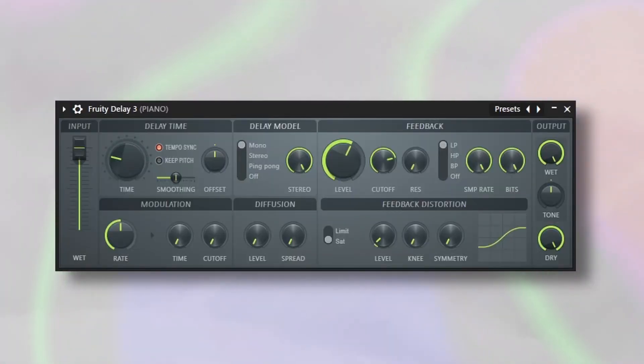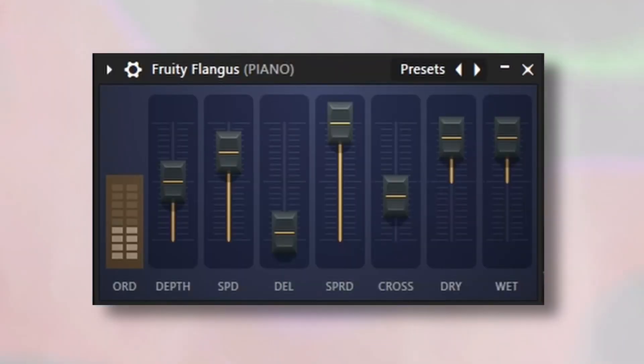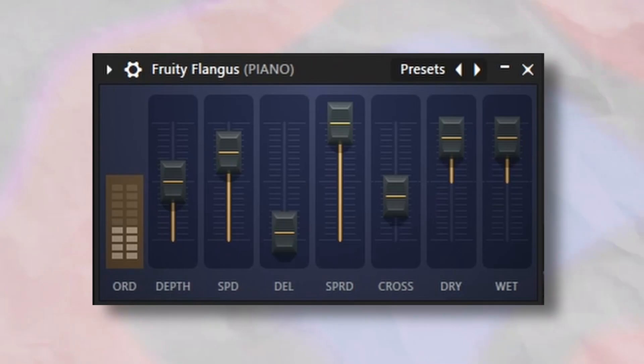Moving on to the piano sound, I started off with Fruity Delay 3 on the mono preset with the mix turned down to about 25%. Then I grabbed Fruity Flangus with the mix turned down to about 75%, and finally a Fruity Chorus on the 50 detune preset.